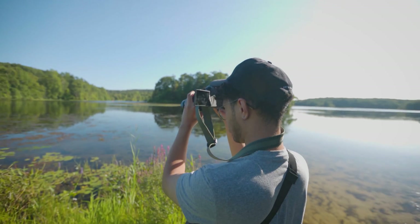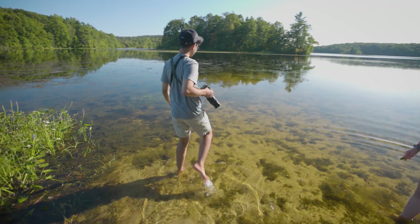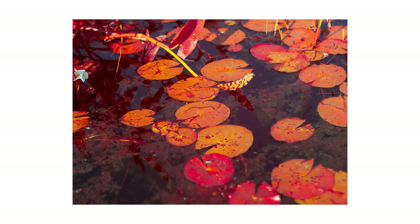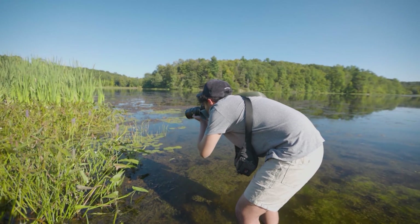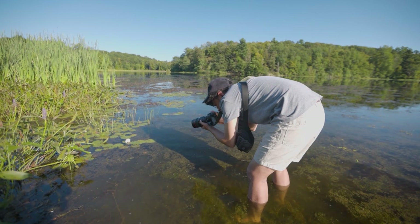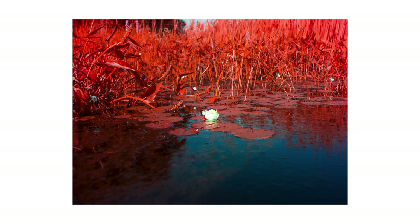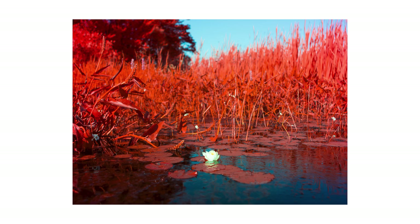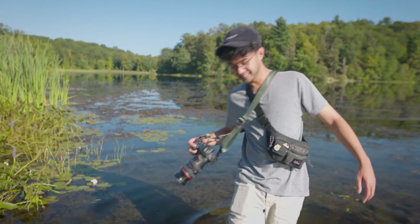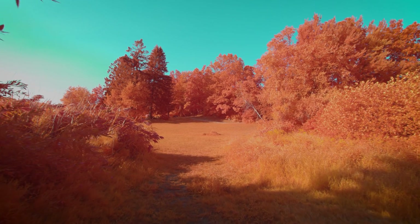I do like those lily pads — I'm going to go into the water and take some photos of that. This is so nice. So there you have it, that was our Kalari IR-Chrome lens filter shot with a lovely aesthetic here in Vernon, New Jersey.